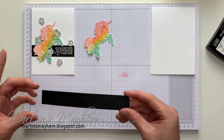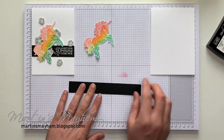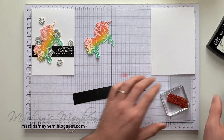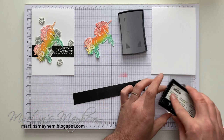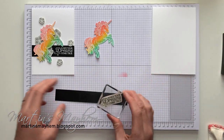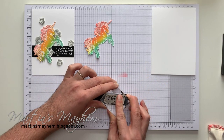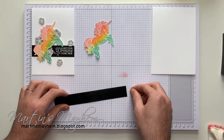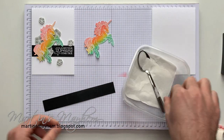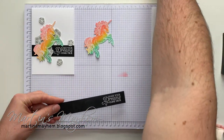I've got a strip of Basic Black — two and a half centimetres high — that's just going to sit across the card. But first, I'm going to heat set the sentiment that is also in that stamp set, which is 'Make Your Dreams Come True.' I'll quickly ink that up and put it towards the end of the strip, making sure it's straight. Again, with our white embossing powder, sprinkle that over and heat set that.